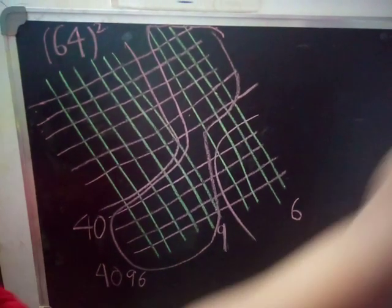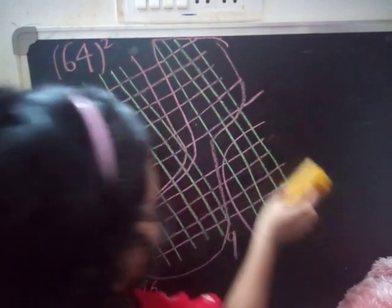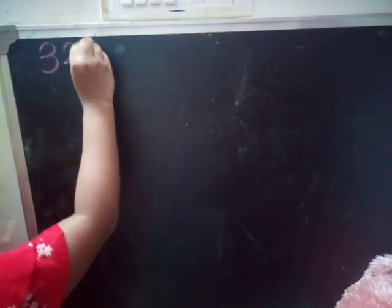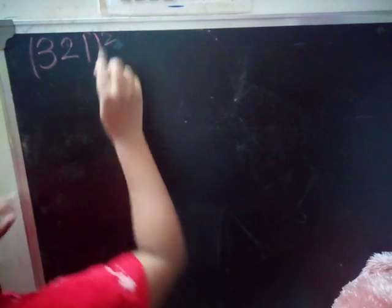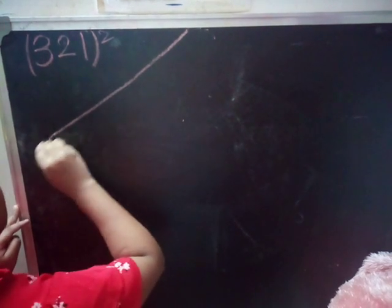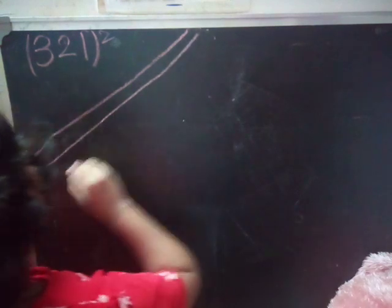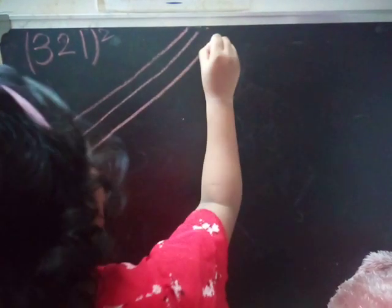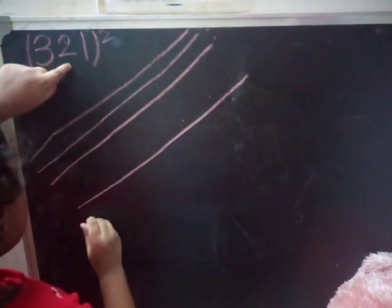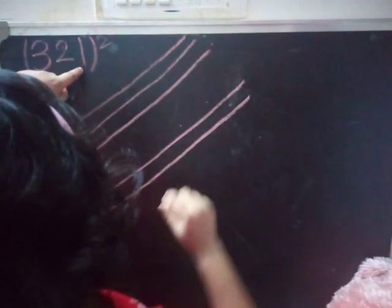Continuing the count: 1 through 36, plus 4 is 40. The answer is 4096, and 64 squared is 4096. Now I will take one more example: 321 squared. First, we have to draw three lines horizontally — 1, 2, 3.